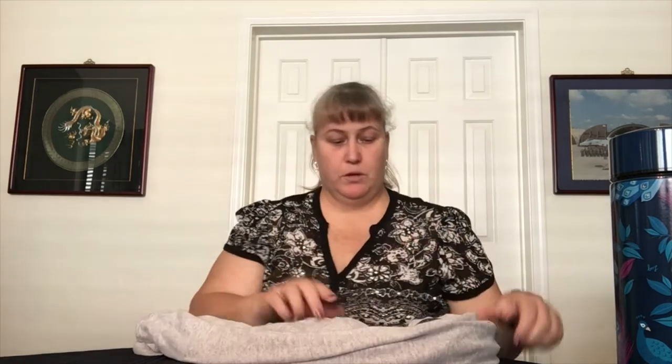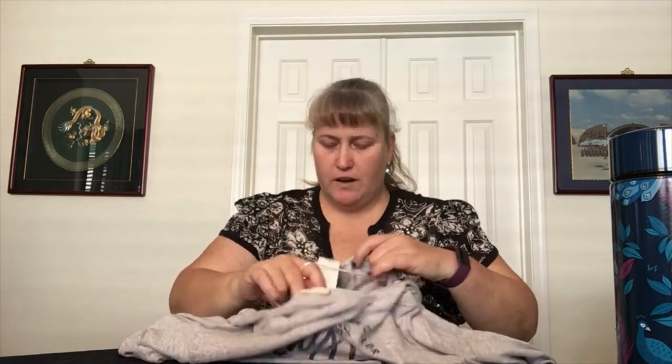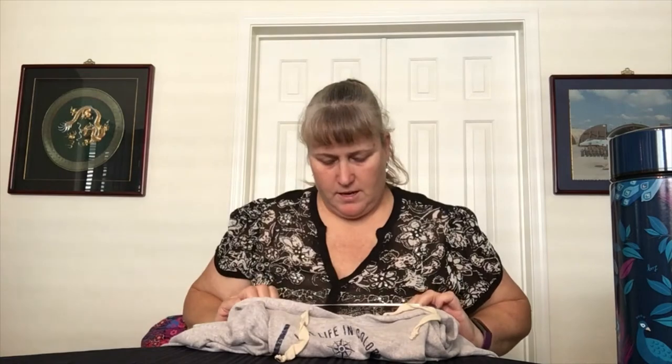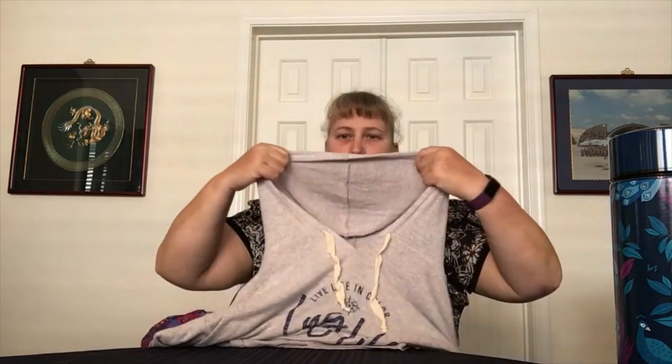Also in the cozy clothing department, we got this nifty pullover. It says 'live life in color — lug life.' It's a hoodie, but it's super soft. It's very thin, though — I guess they expect it to have a little give in the neck area. It has a longer back than front, just a very comfortable, super soft fabric. It does have a hood, it's just very loose and very, very comfy and soft. I would wear that right now if I wasn't already dressed for the day.